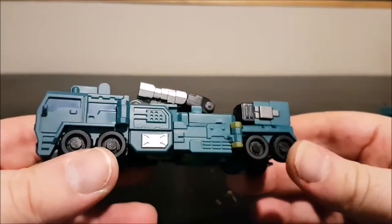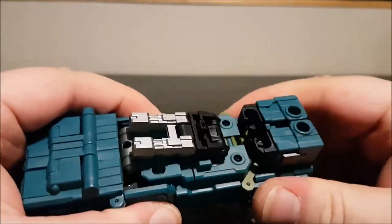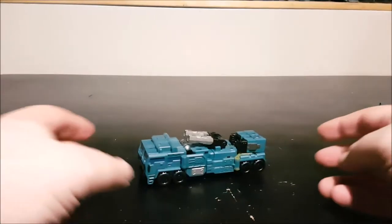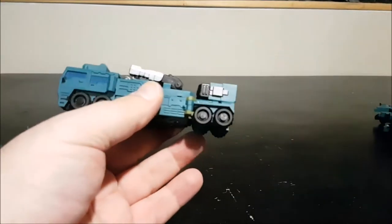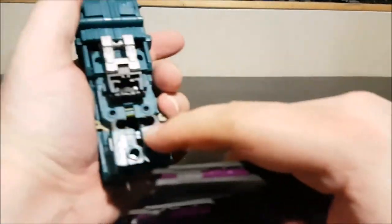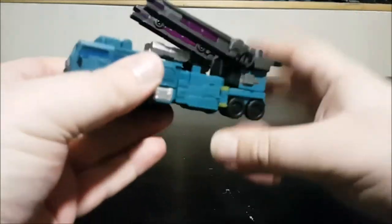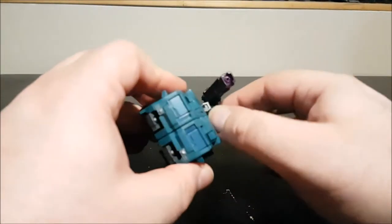The truck mode is all done — very simple but still works, still cute, still very nice. It does roll and has tiny wheels. If you want to weaponize him, you can take the cannon and peg it into the two pegs on the arms so now he has a big cannon which looks really cool.